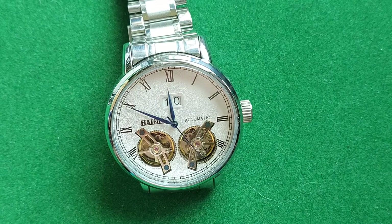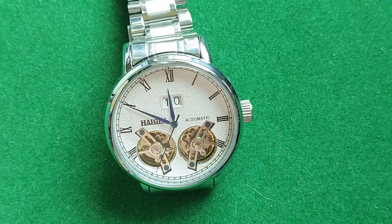Everybody who knows their watches a little bit knows it is not a tourbillon watch, but a double flywheel. A tourbillon — I always have trouble pronouncing it — is actually spinning around, instead of just showing the movement of the spring.